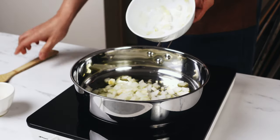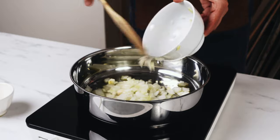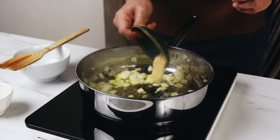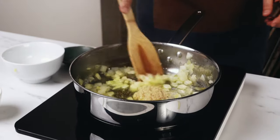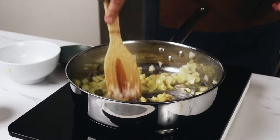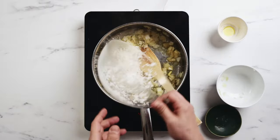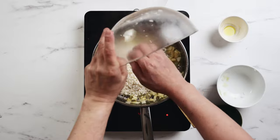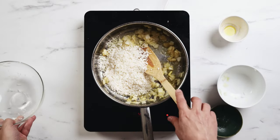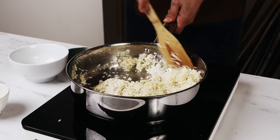In a large skillet, pot, or pan, fry off your onions with a little bit of olive oil. Then add the garlic and allow these to sauté and become translucent for a few minutes. After that, add the rice. This will allow the rice to toast along with the onions, garlic, and oil, which will give us a lot of flavor.